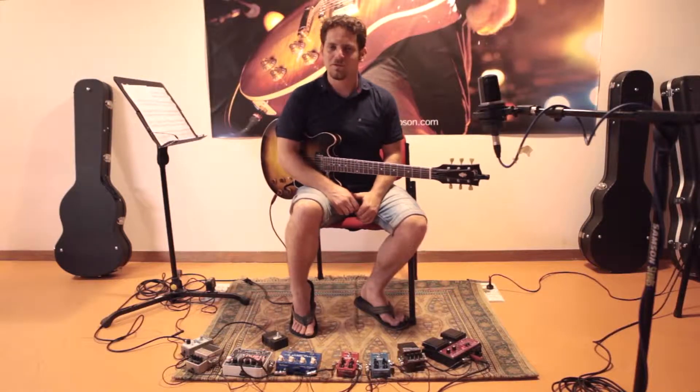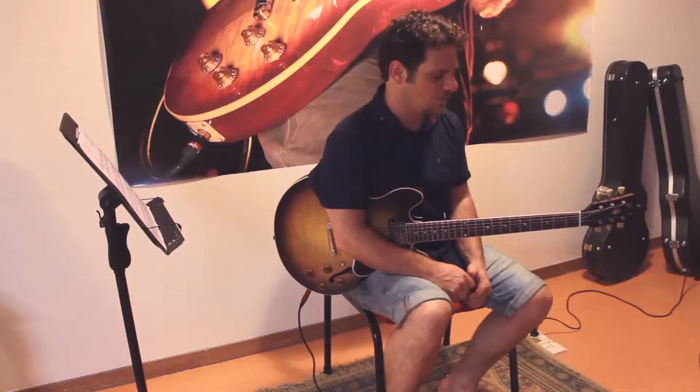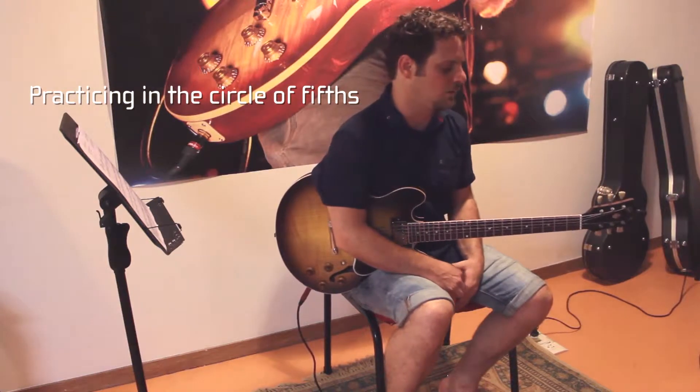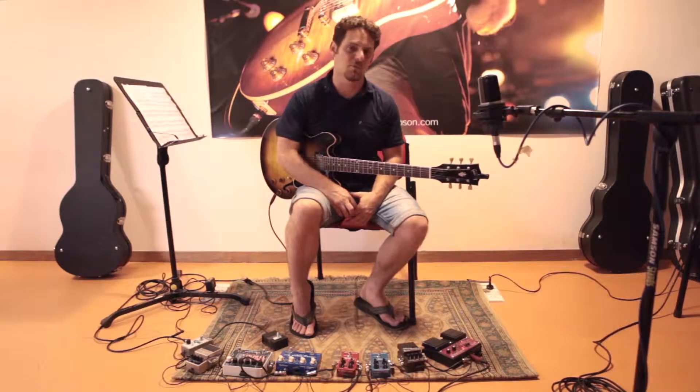Hello everybody, it's Aran here with some true tips for you from the True School of Music in Mumbai. I want to talk about a way that I like to practice, which is practicing in the circle of fifths, going in between playing chords to playing arpeggios, scales, and improvisation.